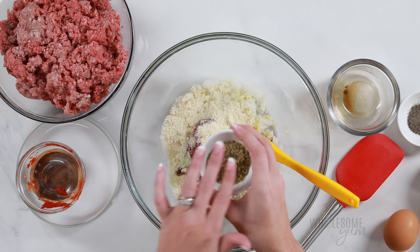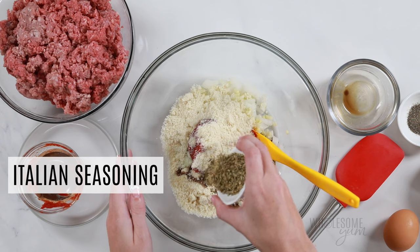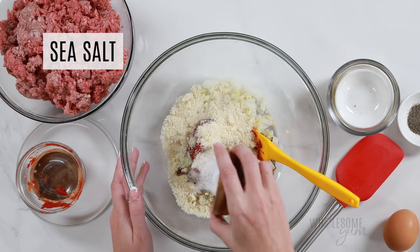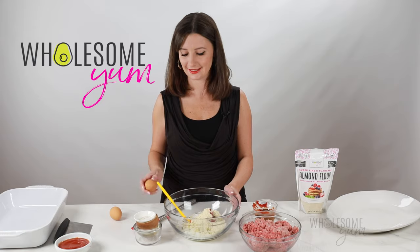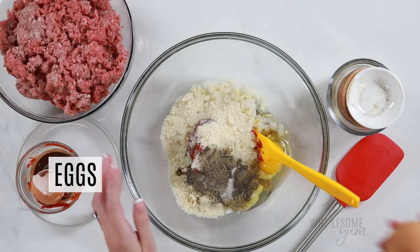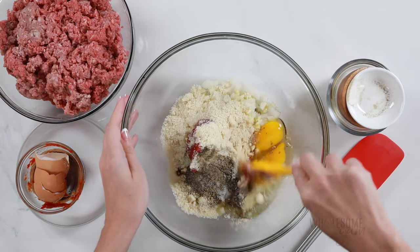I'm also adding a tablespoon of Italian seasoning — I'll link the homemade version down below, but feel free to use store-bought. And two teaspoons of sea salt — that's one teaspoon per pound of meat. And half a teaspoon of black pepper. Last thing: two large eggs. You can crack them directly into the bowl; you don't even have to whisk them separately. It's all going to mix together anyway. Now we're going to mix this mixture together.